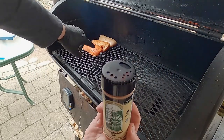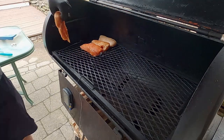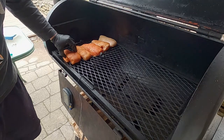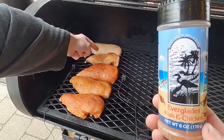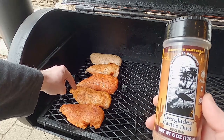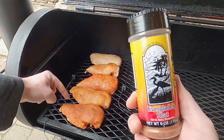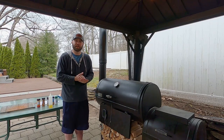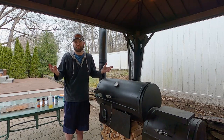The Everglades rub — I noticed you really need to open it fully because there's like chili flakes in there. So starting at the back we have the original Everglades seasoning, followed by the Everglades fish and chicken, in the middle the Everglades rub, second to last the Everglades cactus dust mesquite flavored, and lastly the Everglades heat. I'm going to cook them up to 165°F internal, let them rest a few minutes, and we'll give them a taste test.